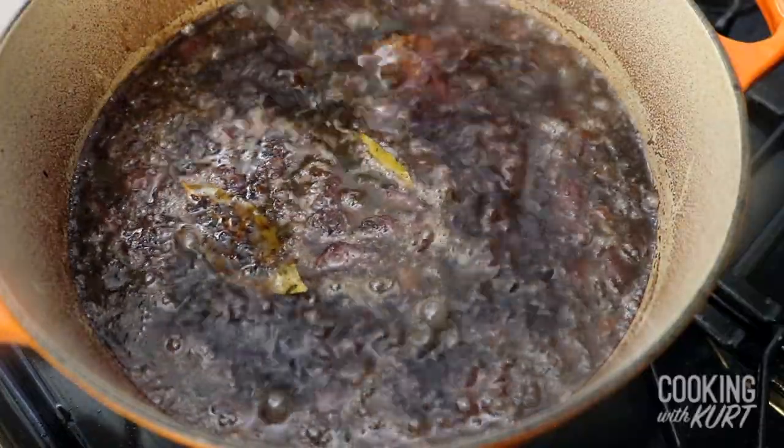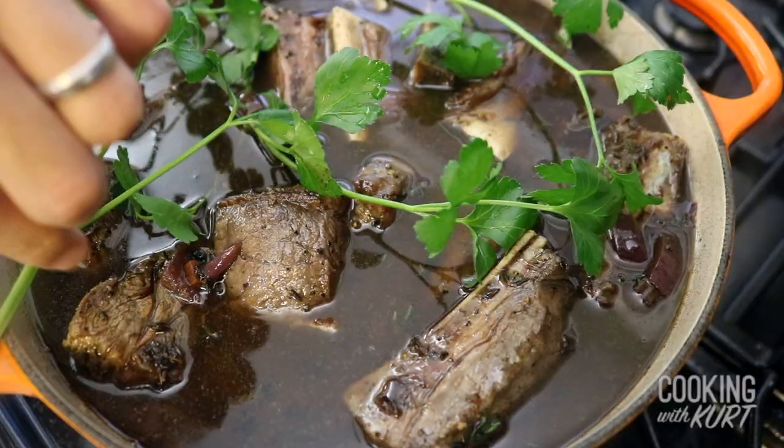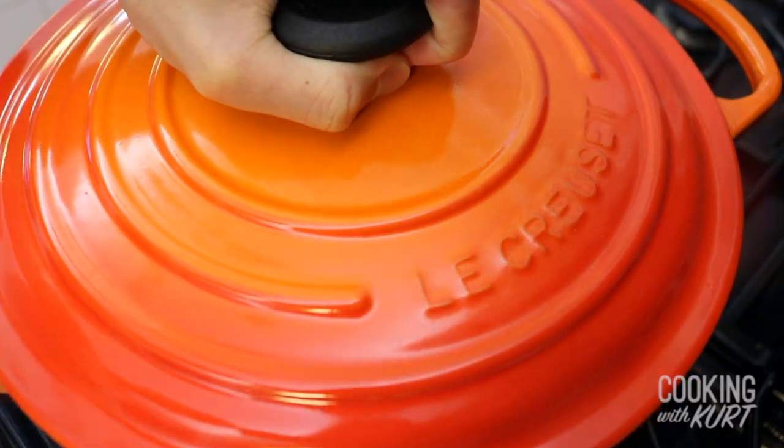Then add the ribs back into the pot. The stock mixture should almost cover the ribs. Place 4 sprigs of flat leaf parsley around the meat like this, and then cover tightly with the lid. If you don't have a Dutch oven, you can put the short ribs and the braising liquid into a baking dish and tightly cover it with aluminum foil.